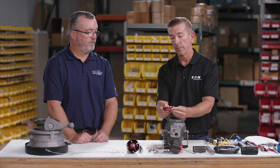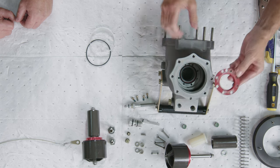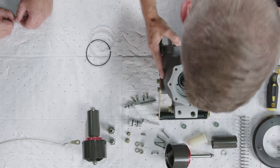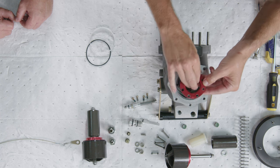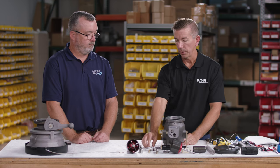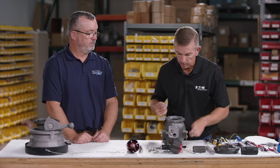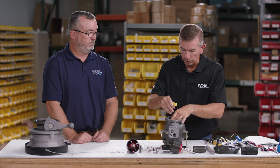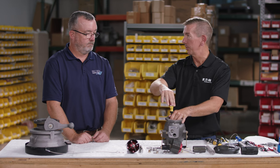Next, install the cartridge seal retainer. On the retainer there are identifying features: a small notch and an offset hole. The notch is pointed towards the hole on the top of the coupler. The offset hole will go over where the crossover tube will be installed. Then install the securing screws — they go into the smaller holes on the retainer, while the larger holes are for the main piston assembly to attach to.